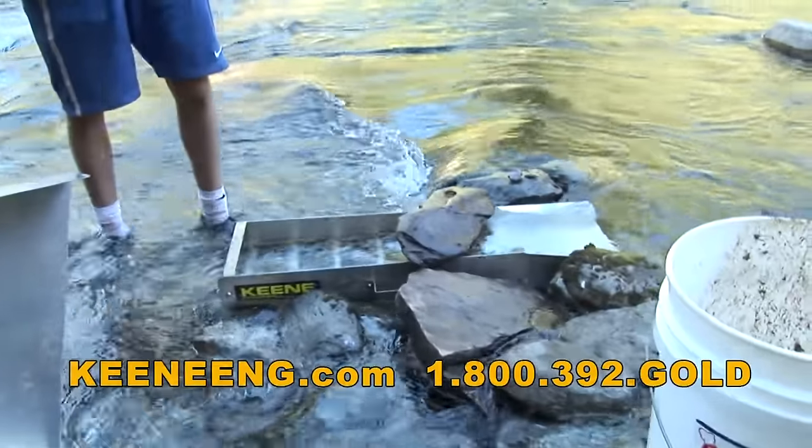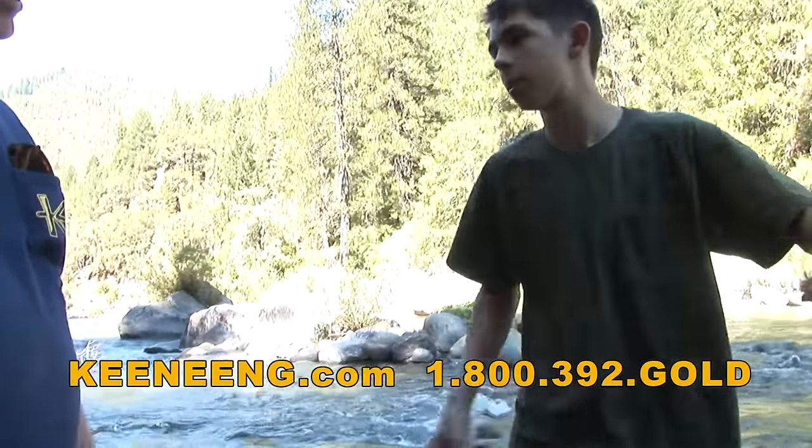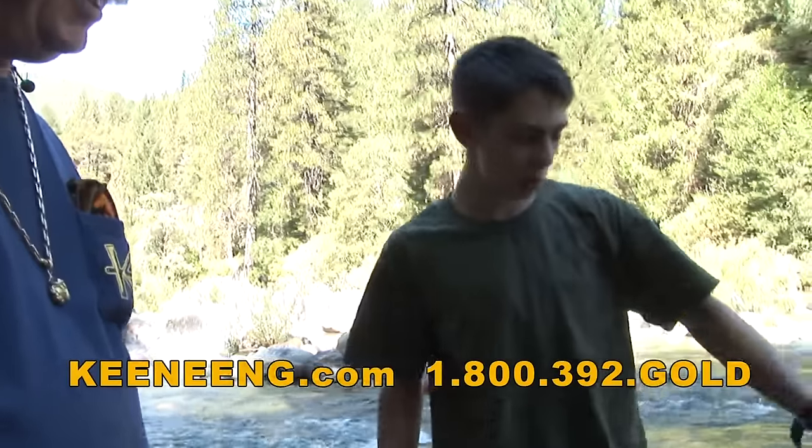We got the sluice set up. We built a little bit of rocks to guide the water into the sluice box - a little dam or diversion there.